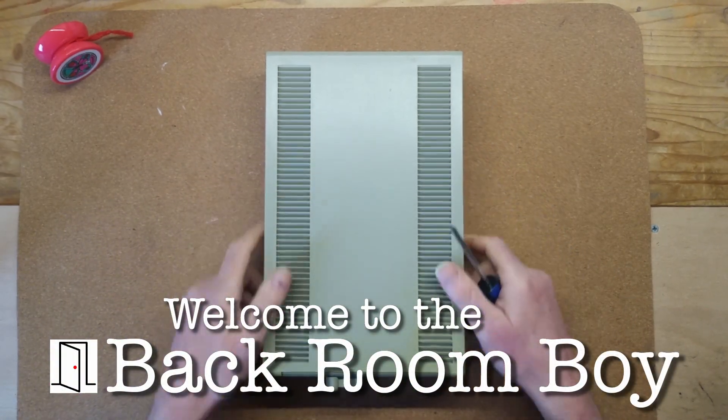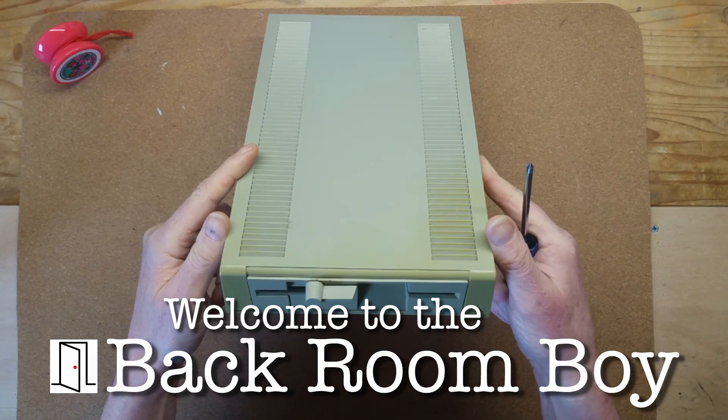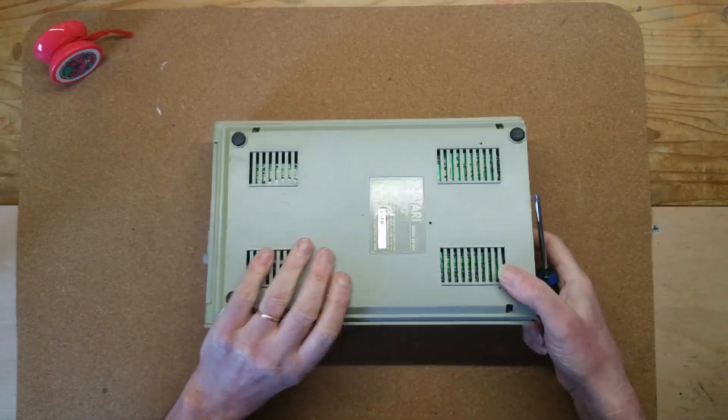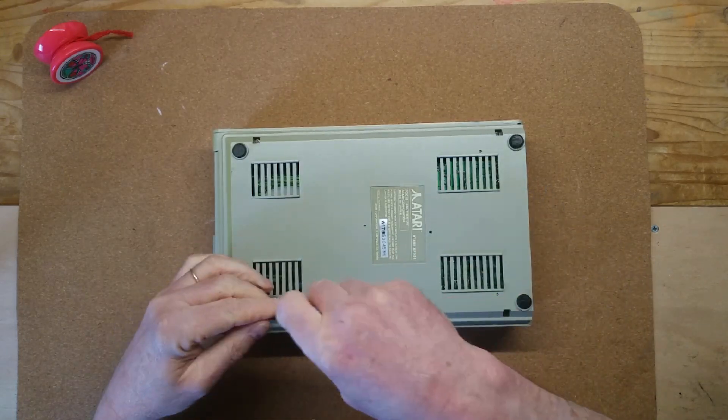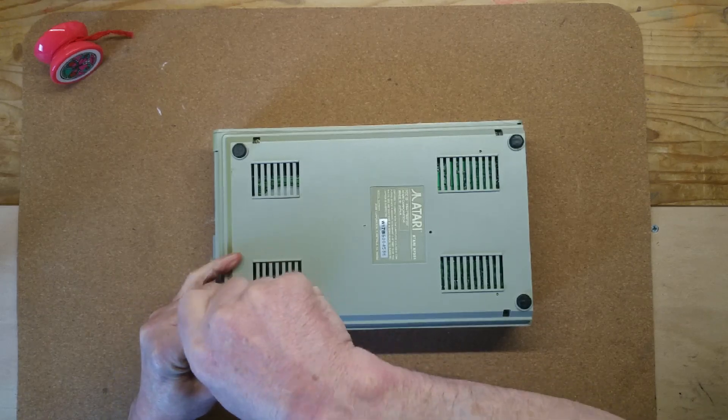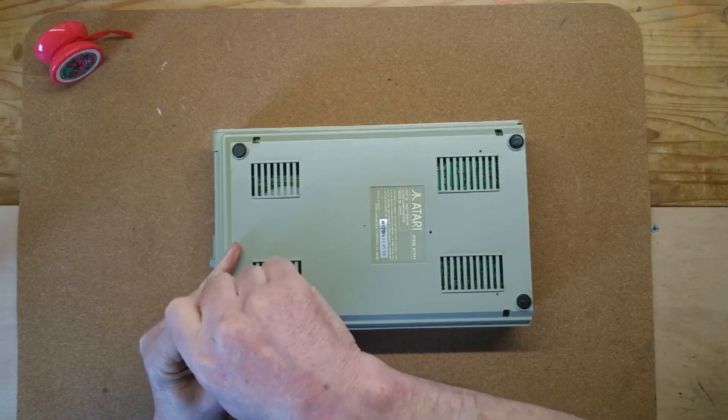Hello everyone and welcome to the back room. I wanted to make a follow-on to my earlier video about running CP/M on the Indus GT. I ended that video by booting the system but I didn't show it running any applications, and there's a reason for that.